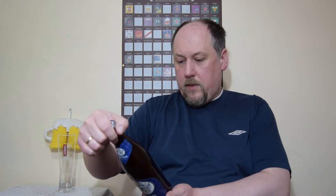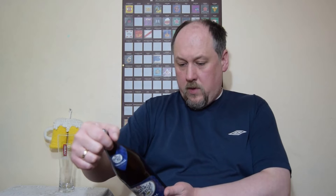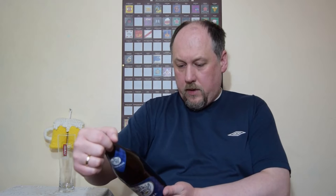Hello, welcome to Nexel degustation. Today we have a Maisels Weisse original — a Weiss beer at 5.1% ABV. Ingredients: water, wheat, barley, malt, yeast, hops. Brewed by Brauerei Maisel in Bayreuth, Germany. A proper Bavarian beer. Let's open it and have a try.